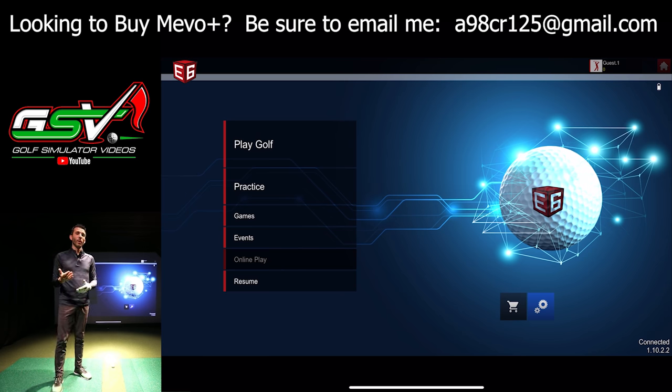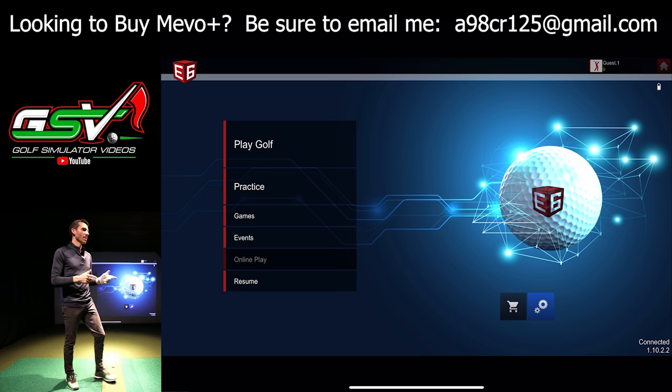If you're looking to purchase a FlightScope Mevo Plus or any other golf simulator hardware or software, I always put my email pinned to the top of the comments and in the description. Shoot me an email — I've been helping tons of people get their spaces organized, answering questions, and getting you the lowest price available with the best customer service. Make sure you subscribe and comment below with what you want to see.